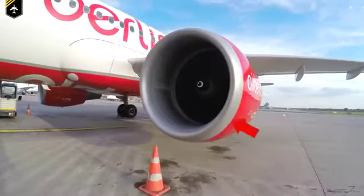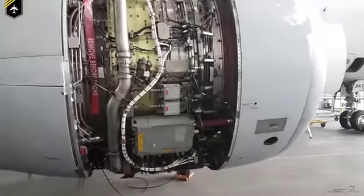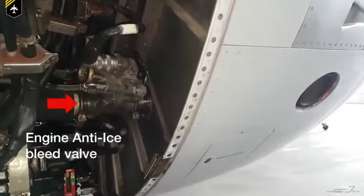An intake very often has this shiny alloy look-alike surface — that's the engine anti-ice area. Hot air is extracted via the engine anti-ice valve from the high-pressure compressor stage and is piped forwards to the engine intake.